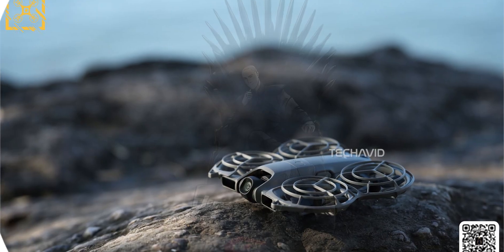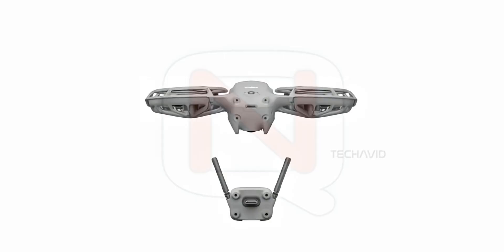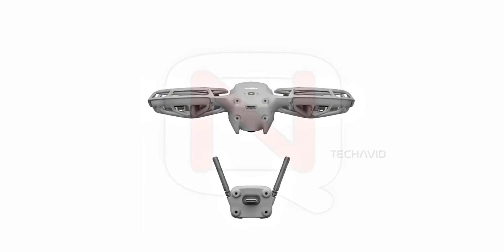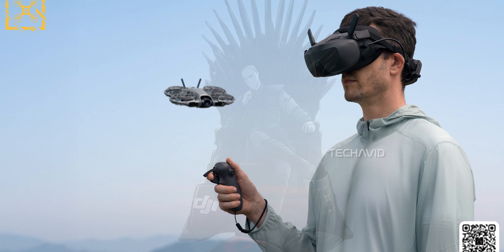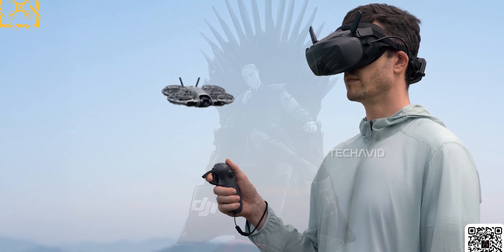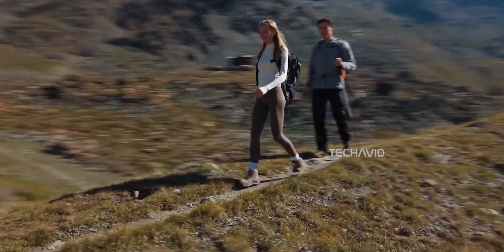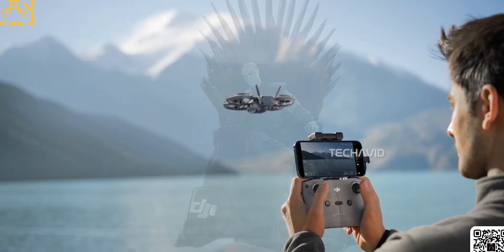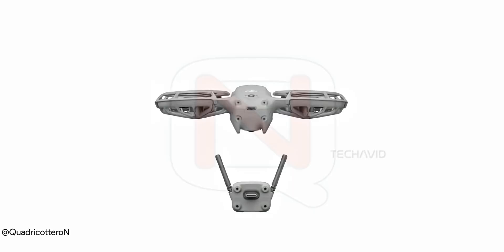Let's start with something pretty interesting: the Nioh 2 Transceiver. From what the leaks are showing, this is a totally new move from DJI. It's a detachable module that seems designed to let the Nioh 2 use OcuSync — probably OcuSync 4 — with dedicated DJI remotes and goggles like the Goggles N3 or the Motion Controller. This could give the drone way longer range and lower latency than its built-in Wi-Fi, which is mostly for short-range smartphone control. From the images, it looks like this module just plugs into a USB-C port on the back of the drone.